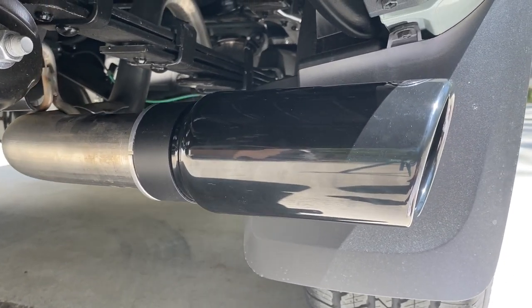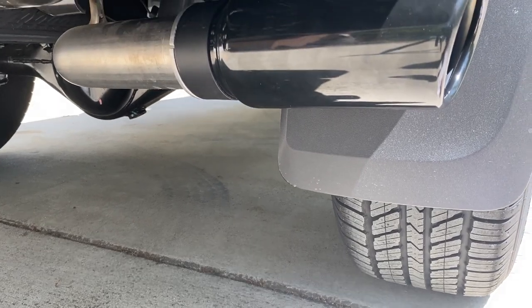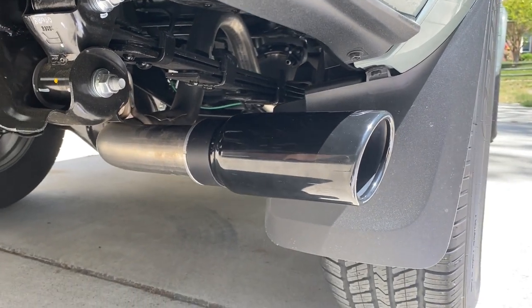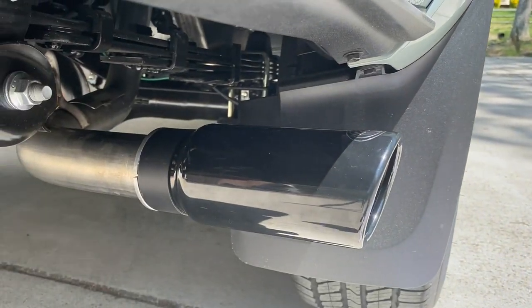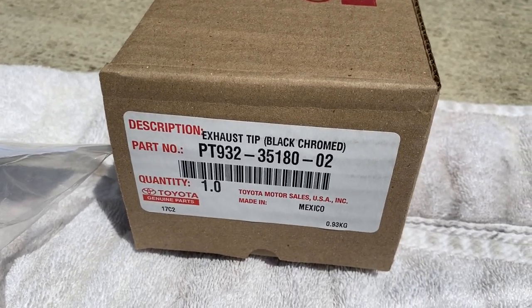They do have a chrome finish also if you prefer that. If you buy the entire TRD exhaust system, they have a chrome or black outlet option as well, so if you get the TRD exhaust there's no need to do this upgrade. This exhaust tip was $60 plus tax — I'll leave the link below and here's the part number for your reference.